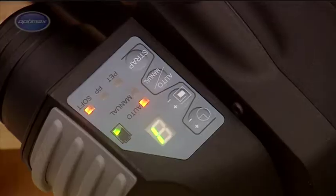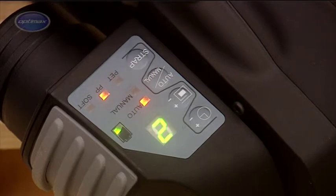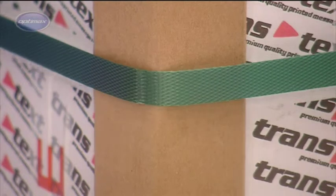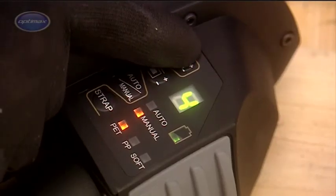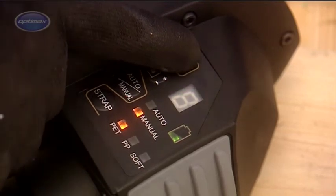On the ZXT digital control panel are two settings marked PET and PP. These are primarily to allow the operator to store optimum tension settings for polyester and polypropylene strapping, but can also be used for two different tension requirements using the same type of strapping. The sealing time can also be adjusted to allow for differences in strap type and thickness.